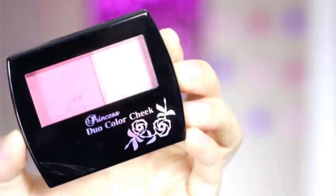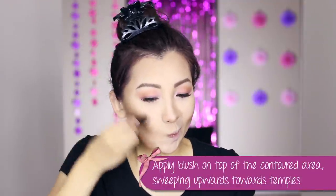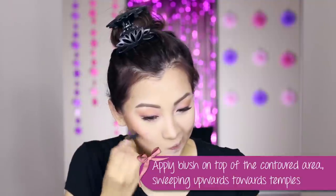I look more alive! Then it's blush time. I picked up this two-tone pink blush and using the brush provided, I apply it right above the contour. Then using the lighter, super shimmery color, I use that as a highlight and apply it to the cheekbones.